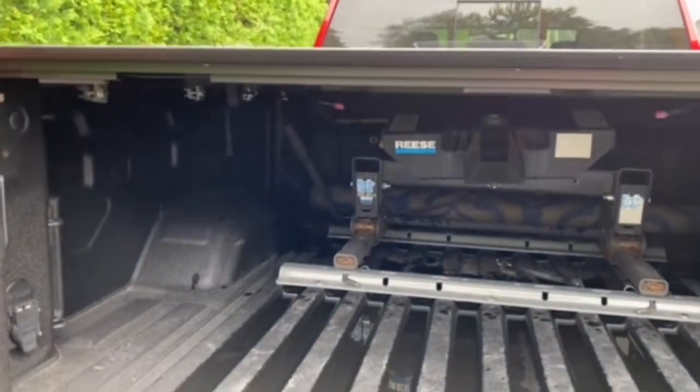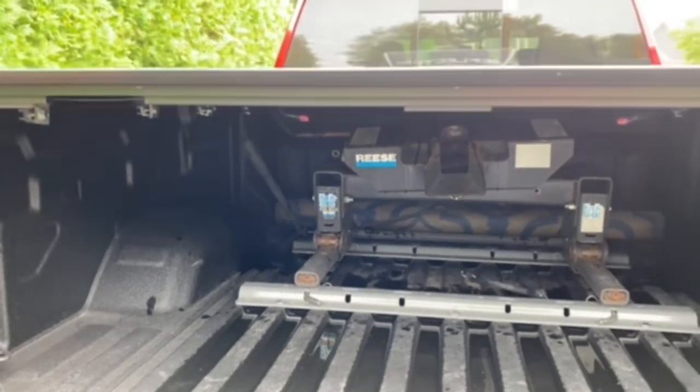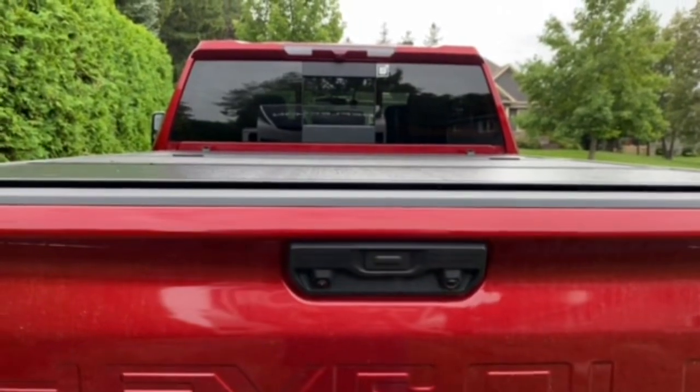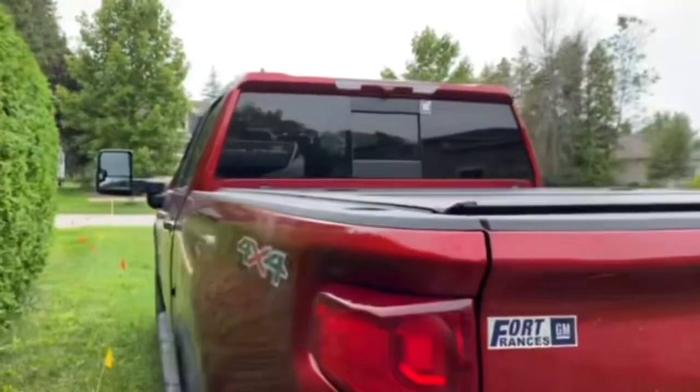You can see it works with the power tailgate, no problem. I can just get that going up — slides right in there, not an issue at all.